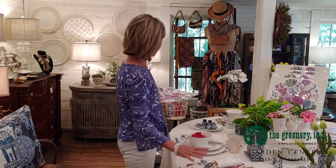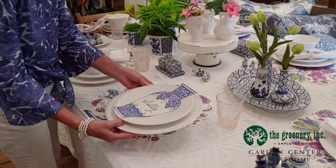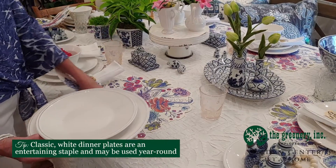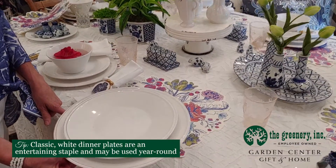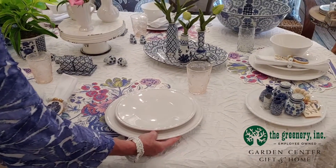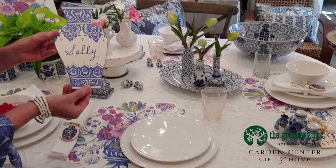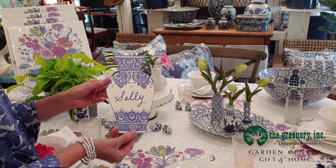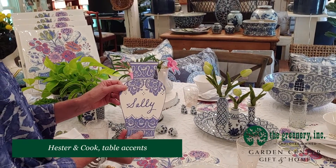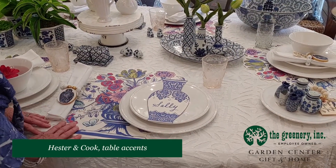I'm going to put my placemat down here first and I'm going to use a white plate because the placemat is so busy and colorful — I don't want to take away from the prettiness of the placemat. So I'm using my white dinner plate and salad plate. Hester & Cook also has what's called a table accent, which is a blue and white jar. I've put a guest's name on the jar and lay it right on the plate to show where she's supposed to sit.